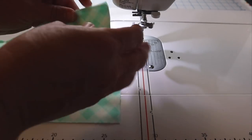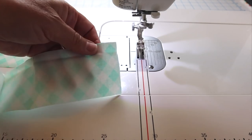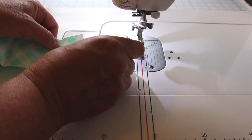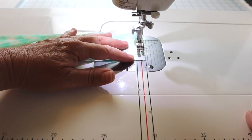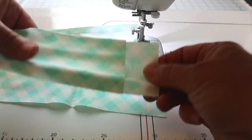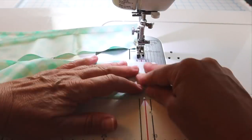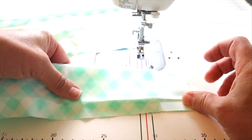Now it's time for binding. I've cut some binding strips — two and a half inches by width of fabric — and cut enough to go around my board. Yours will depend on whatever size board you have. I'm just going to sew them end to end, right sides together, and keep adding strips until they're all attached.